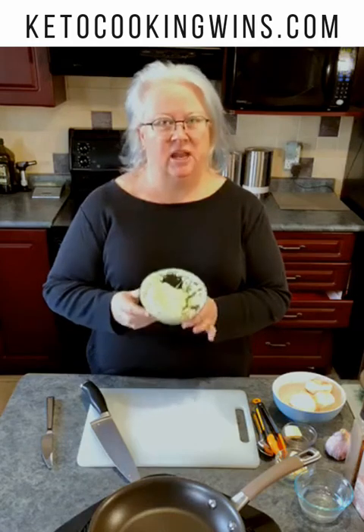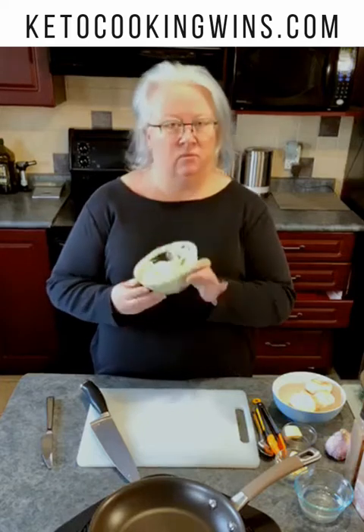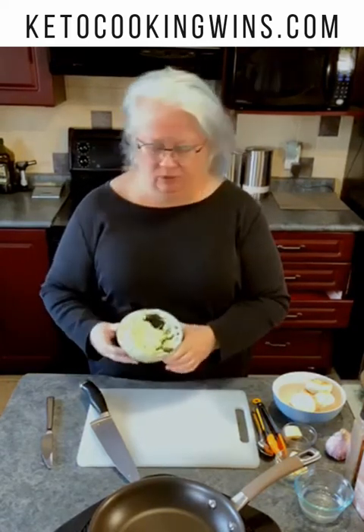So we're going to take this and we're going to make some garlicky mushrooms just on the stovetop, and then we're going to stuff this deliciousness inside those mushrooms. So let's get started.